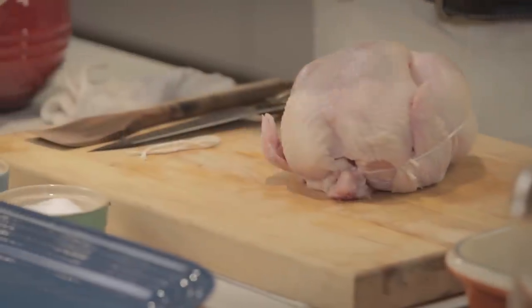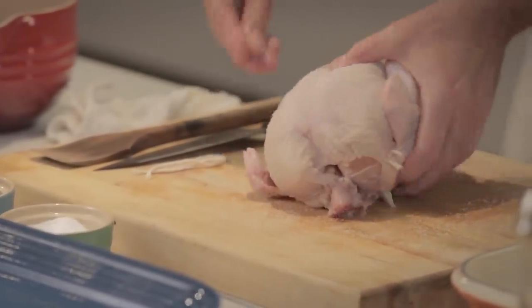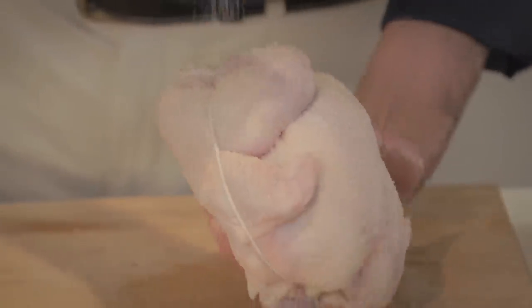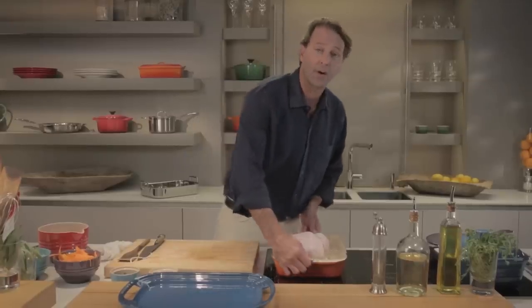I like to put plenty of salt on, so I just let it rain down on the chicken, all over. I'm gonna put it in the Le Creuset roaster, put it in the oven at 450 degrees for one hour.